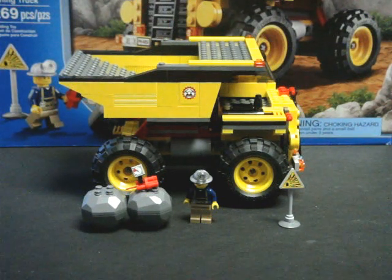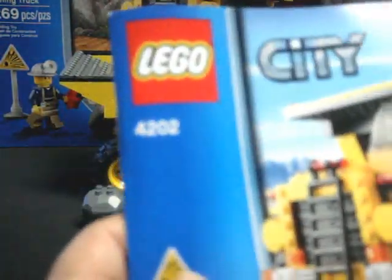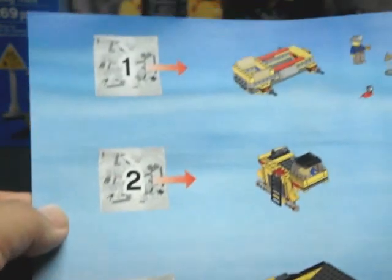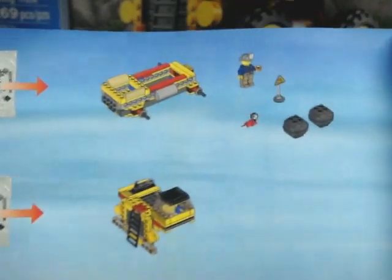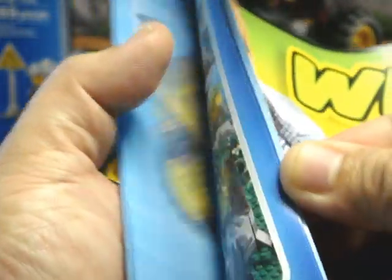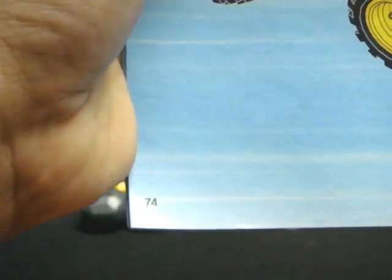But if you're looking for a set with some value and a lot of good playability, this is the set I would highly recommend. This set was very straightforward to build, and it took me maybe about 20 minutes. It does contain an instructions booklet and three bags to assemble the set. This is all done in 74 pages.